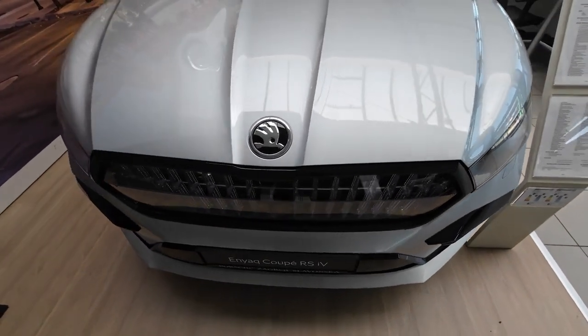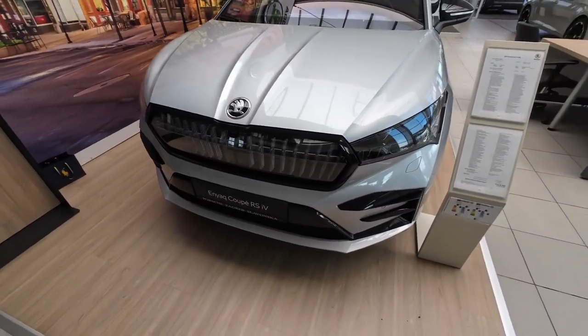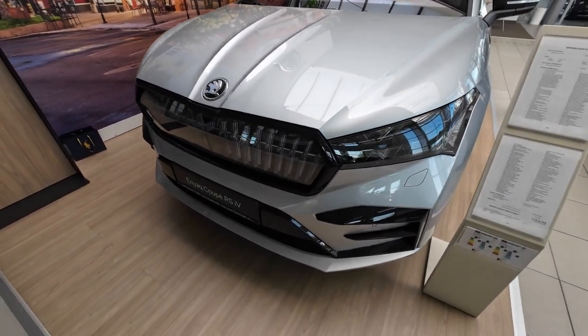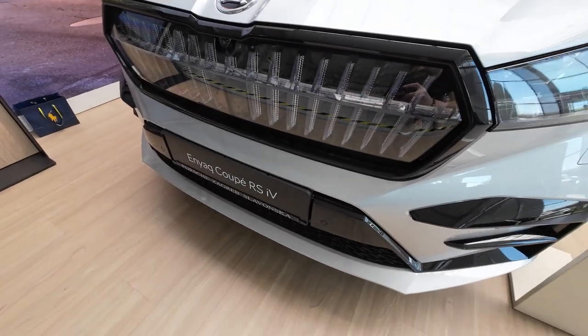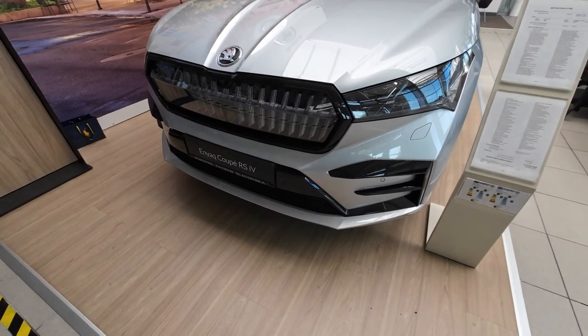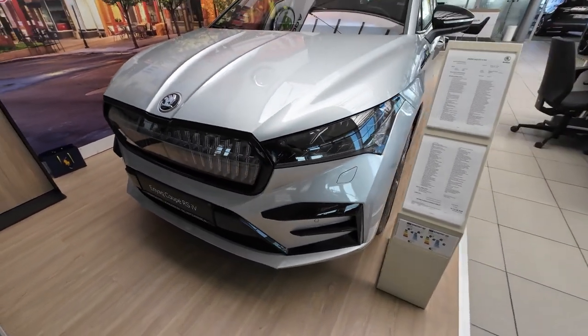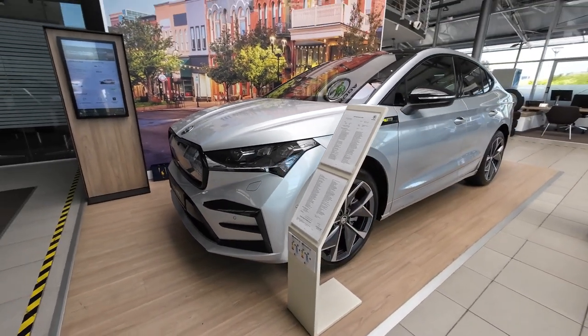That's the end of my full exterior, interior review and practicality test of this 2023 Skoda Enyaq Coupé version. Let me know in the comments what you think about this model and what your favorite feature is. Special thanks again to Porsche Interauto and their Skoda dealership in Zagreb for making this video possible. Thank you so much for watching and wish you all a very nice day.